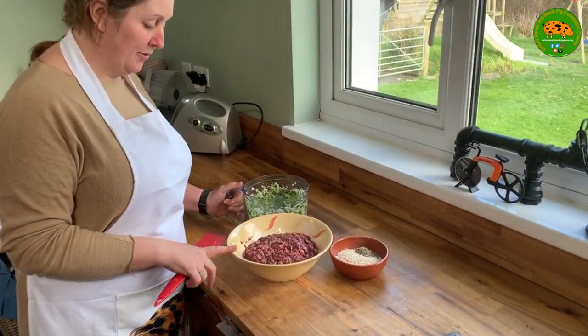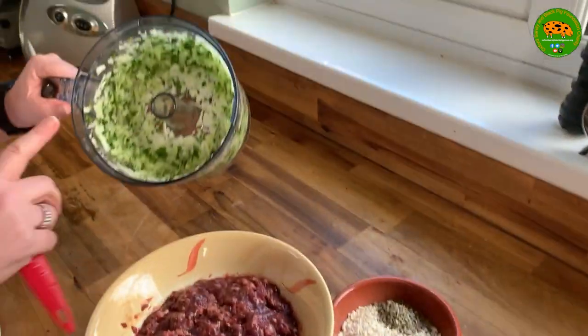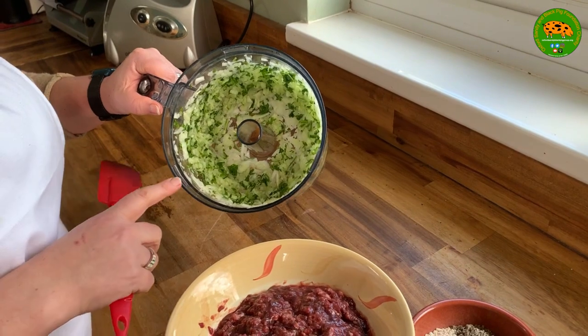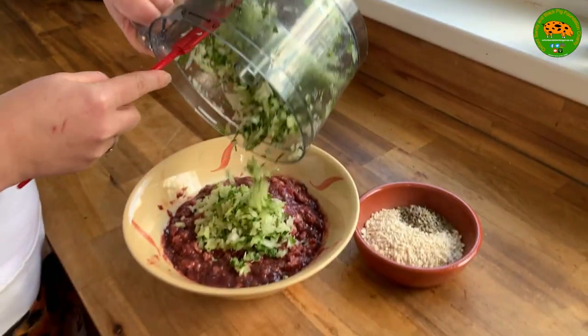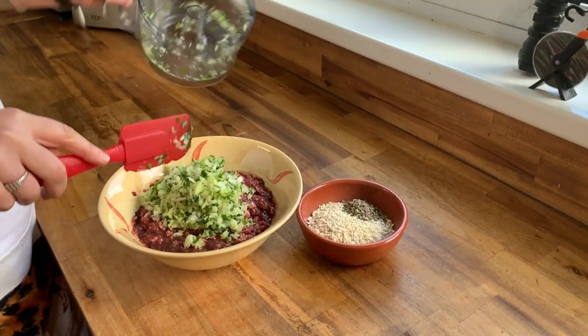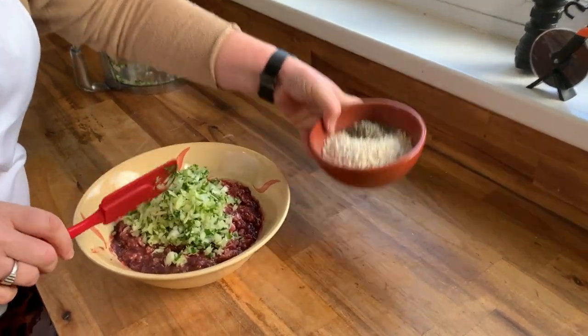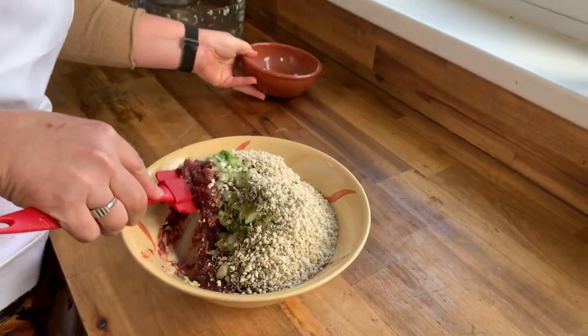I've minced all of the offal with the belly pork and I've just blended together the onions with the parsley. The next thing we need to do is add all of these together and give it a good mix. I'm also going to add the breadcrumbs and the sage, then mix it nicely until it's all combined.